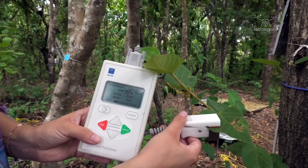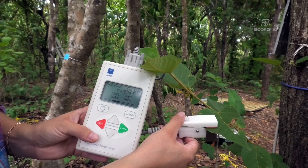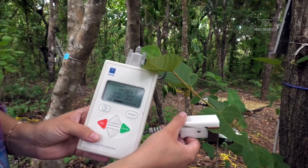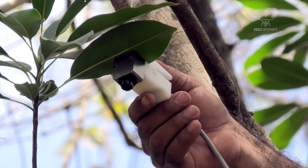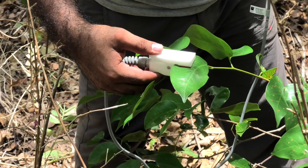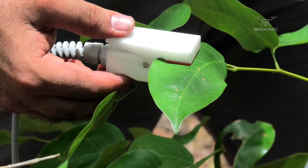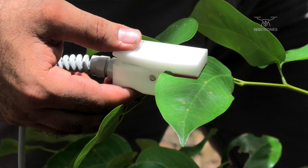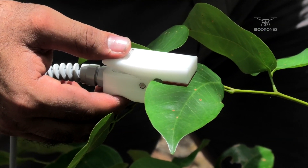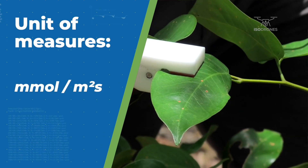What happens in the sensor head is there are two relative humidity sensors, and the leaf sits on top of the sensors. The porometer compares the two humidity values and can measure how much water passes through the chamber from the leaf, then measures the transpiration or stomatal conductance in millimole per square meter per second.